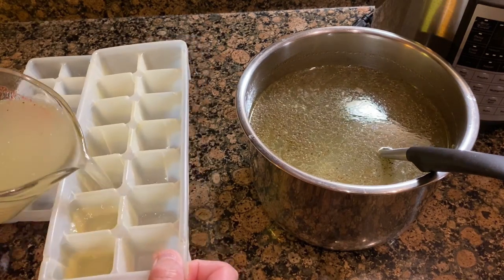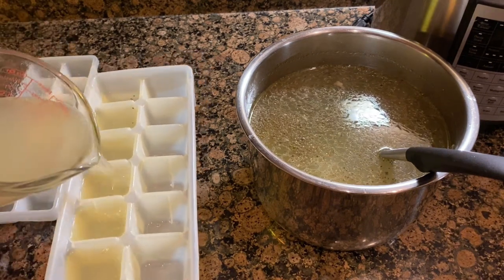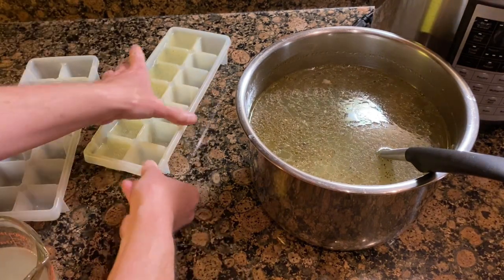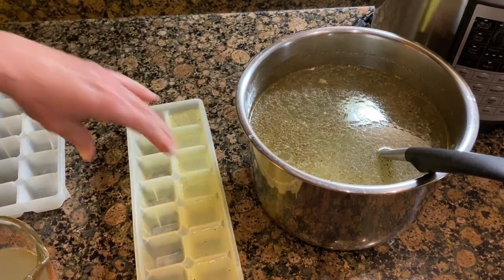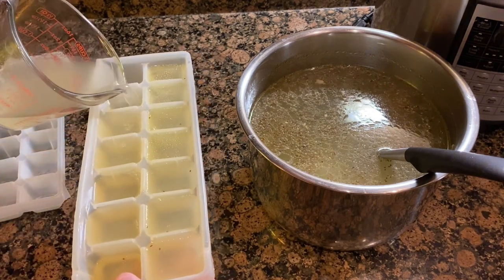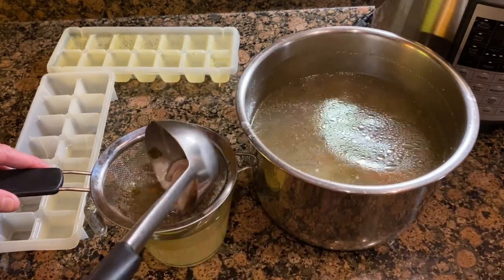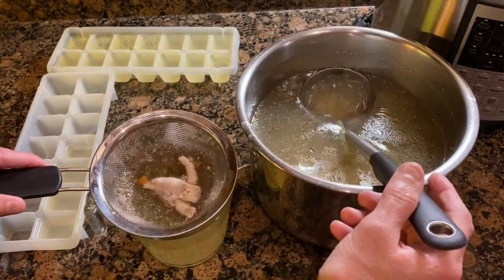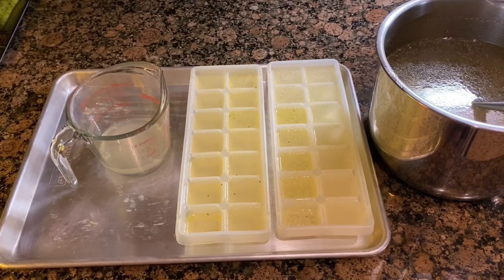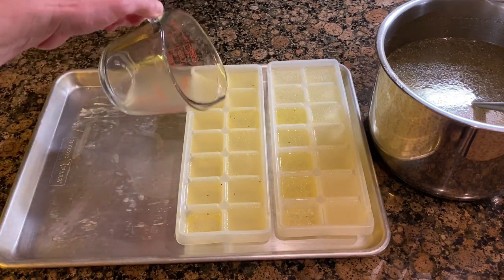I like to use ice cube trays to freeze my bone broth so I can take out single servings for my dog, but you can package this up any way you would like. You'll want to remove the chicken feet and discard them — you do not want to feed them to your dog. If your dog is on a low-fat diet, you can leave the bone broth in the pot, put it in the refrigerator overnight, and then skim off the fat in the morning.